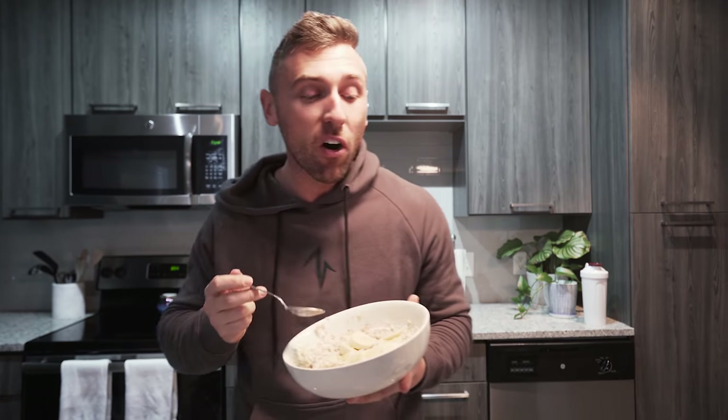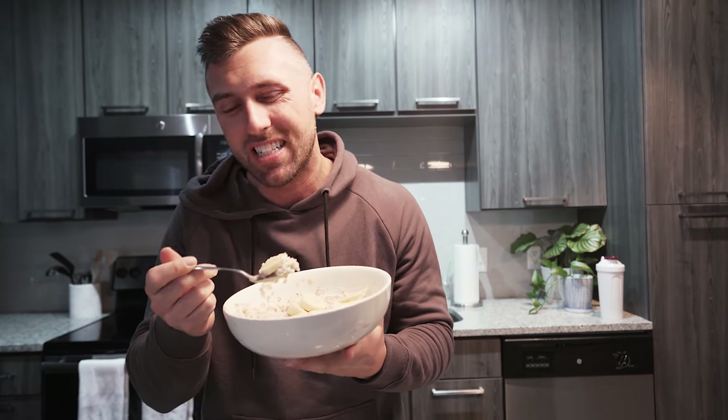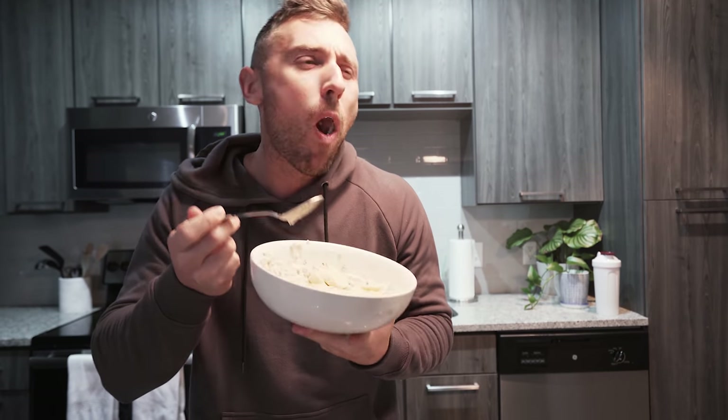I'm not going to go as far to say that it enhanced the oatmeal at all. I still prefer just oatmeal and the protein powder — I eat that every single day. But it's not terrible. It just adds a little bit different consistency. The taste I would say is a little bit more sour, if anything. Probably wouldn't do it again, but we're all about efficiency over here.